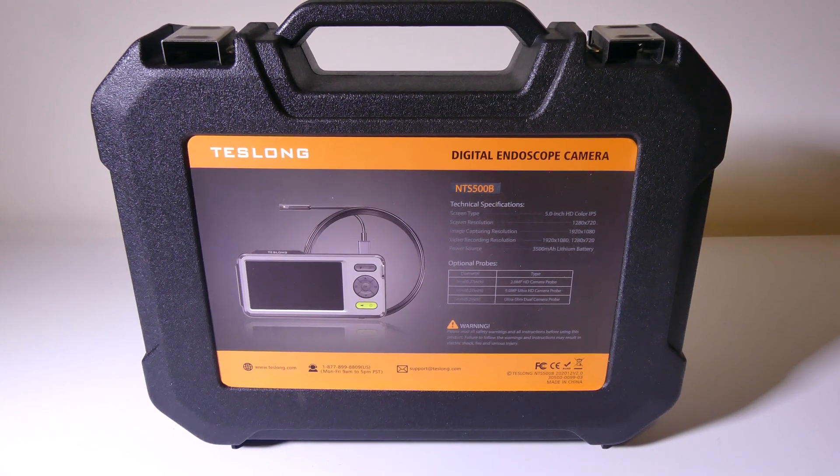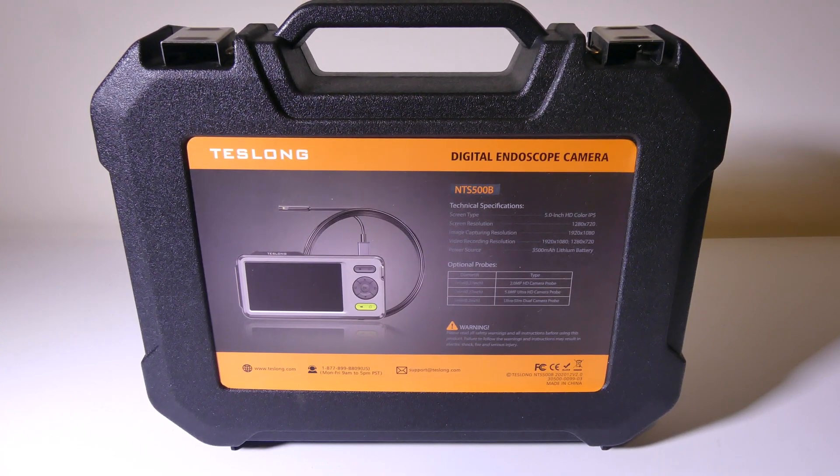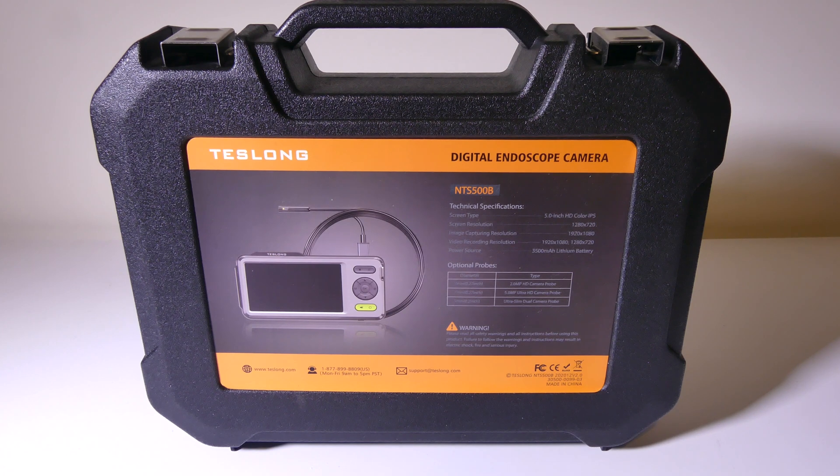Hey everybody, it's Luke over at Galaxy Tech Review and today we've got a product from Teslong. This is the NTS500B digital endoscope camera. You can check it out on Amazon at the time of this review for about $135 to $140. I'll have that link in the description below and also a link to Teslong where you can check out all their products. I have reviewed some Teslong endoscopes in the past and they've all been excellent — I expect this one will follow suit. Let's dig into this and I'll be right back.